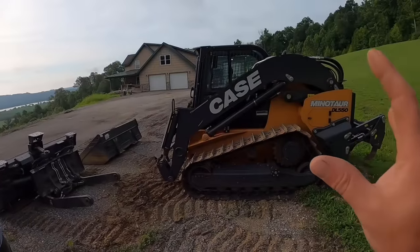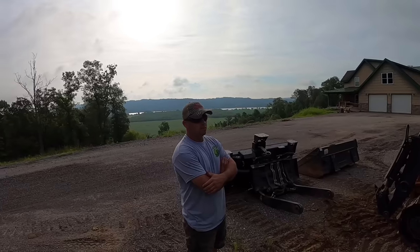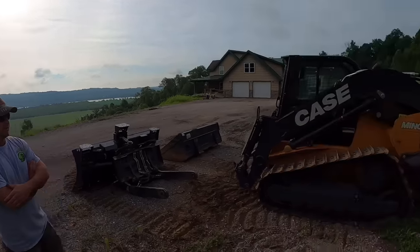If I was to purchase this machine, I would most likely go with steel tracks in the triple grouser configuration. You kind of get the best of both worlds with that.